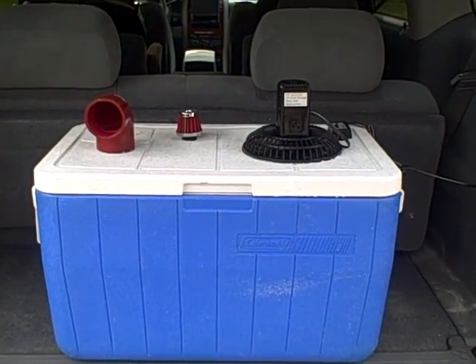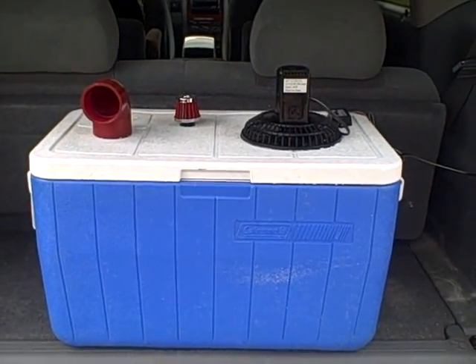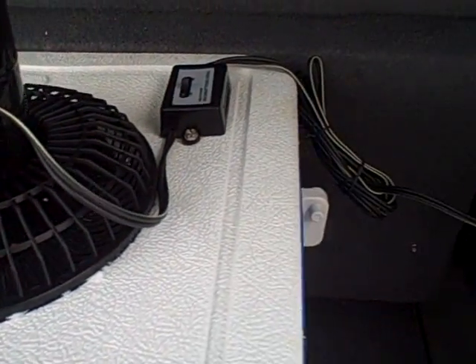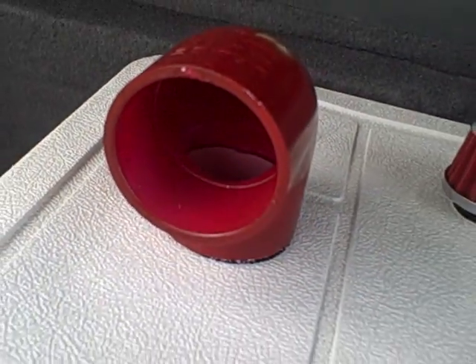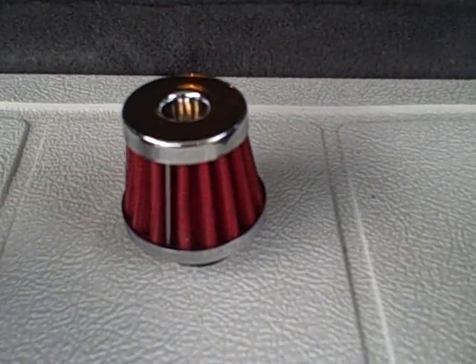This is our Redneck air conditioner. As you can see, there is a 12-volt fan with a switch into the back of the truck. We also have an output and a fancy K&N air filter for no purpose at all.